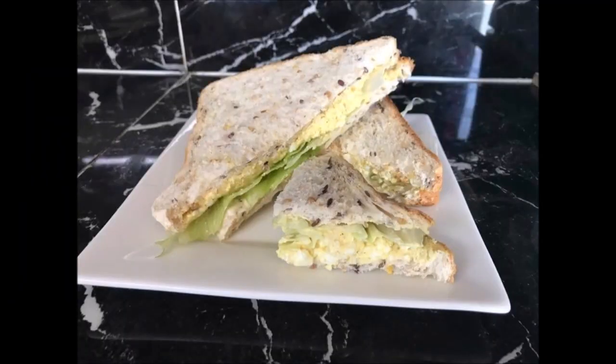My curried egg sandwiches are ready. Save them for lunch, afternoon tea, or dinner. They are perfect for school lunches as well. Enjoy.